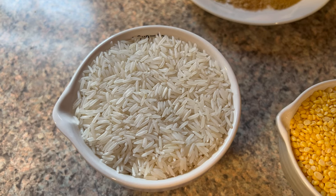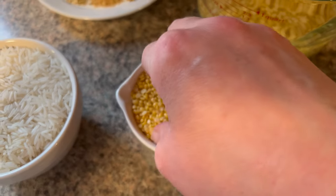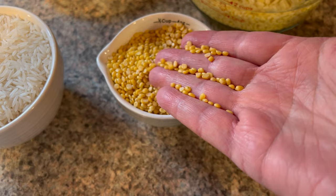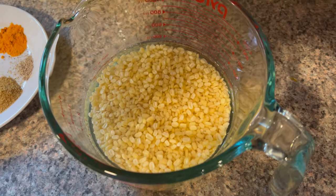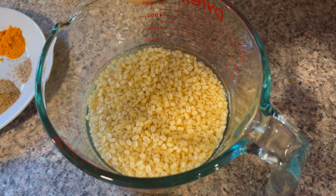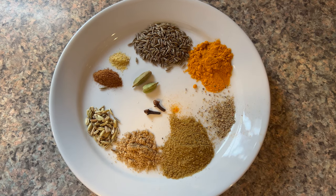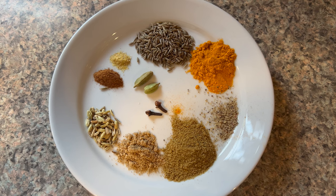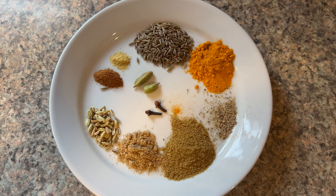To make my kitchari, I start with one cup of white basmati rice, rinsed and cooked according to package directions. I have one half cup of yellow split mung beans, also known as mung dal. I like to soak these — if I'm short on time I soak them while the rice is cooking, but if I know I'm making kitchari later in the day I start soaking them earlier. For the spices, going clockwise: cumin seeds, turmeric powder, black pepper, cumin powder, cardamom powder, fennel seeds, cinnamon, and fenugreek powder.